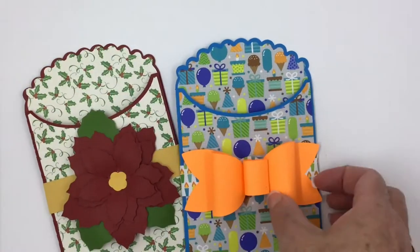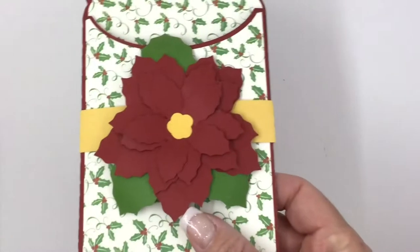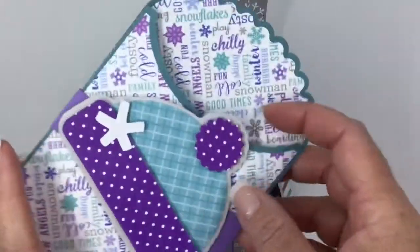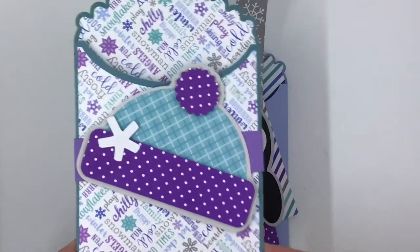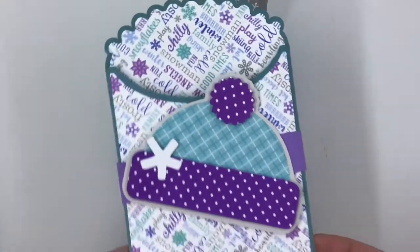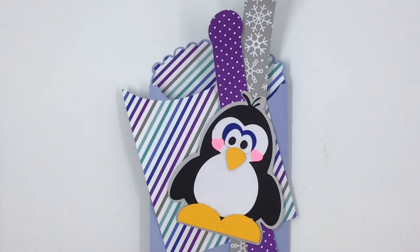I have some Birthday, some Valentines, Christmas, and I'm working on some Easter ones. So lots and lots of these little bags. They are perfect for slipping in a gift card, a candy bar, a cookie, tickets, a little letter. You could even use them in your scrapbook pages. There are unlimited uses for these and they go together really, really simple. So let's go ahead and get started.